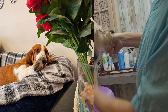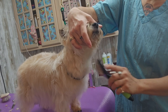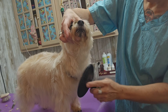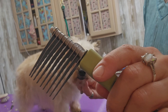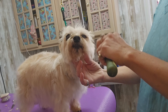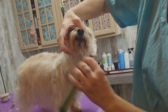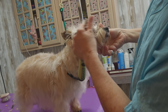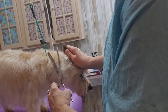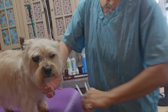In case you hear something whining in the background, my Basset Hound puppy is in the back and he is mad because he's in a cage. She had a couple little tangles in her beard, so I'm just using this mat splitter — it's little razors and it cuts through any tangles so I don't pull so hard on her hair. I'm using my curved chunkers to blend in her ears to the side of her face.